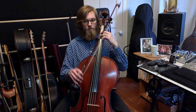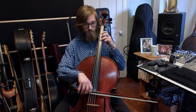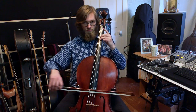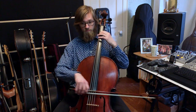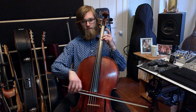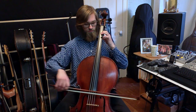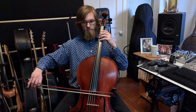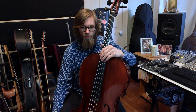One two three four five six, one two three four five — okay, you'll notice that I did a little bit of a tricky thing in the second measure during the first line.